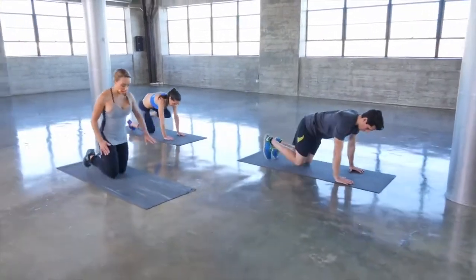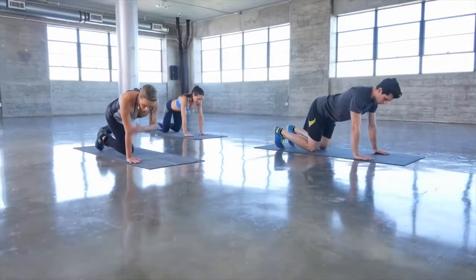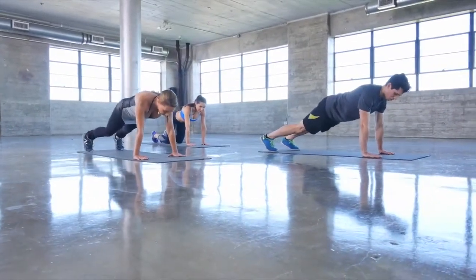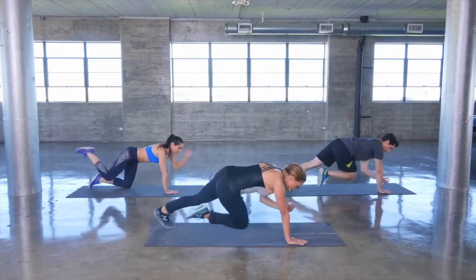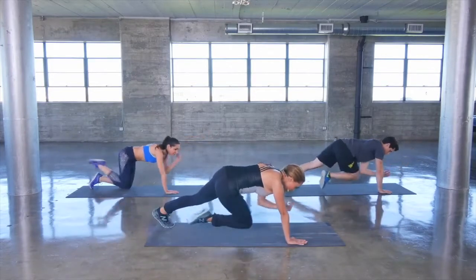Let's take it down to the floor for our plank crunch. Getting into a plank position, wrists directly beneath the shoulders. Lift up one arm and one leg, then crunch to the middle. Extend, crunch to the middle.